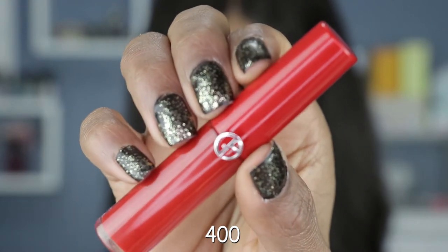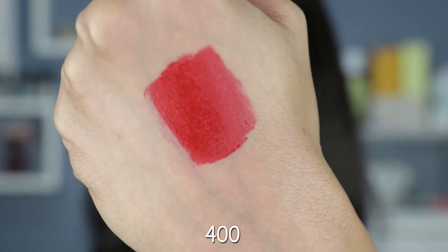We're down to the last red shade, number 400. This red is everything — what a gorgeous color. Giorgio Armani, I could get used to this. It encompasses everything womanly and more.